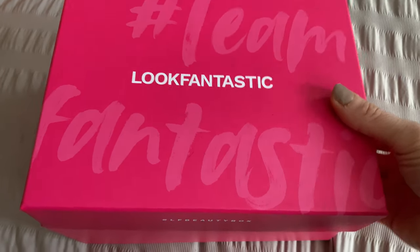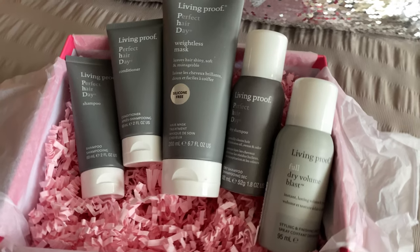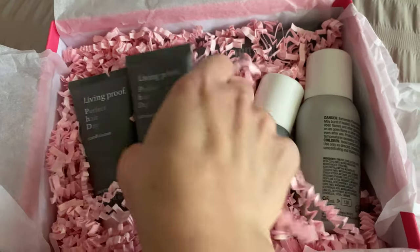Living Proof have got one of their beautiful beauty boxes — it comes in this beautiful pink package. This is a great gift, but I'm going to be really frank — you're not going to want to split it up. This is a really great way to get a large beautiful collection of Living Proof and save a whole ton of money at the same time. The products in this box are worth 88 pounds — a huge, huge saving.